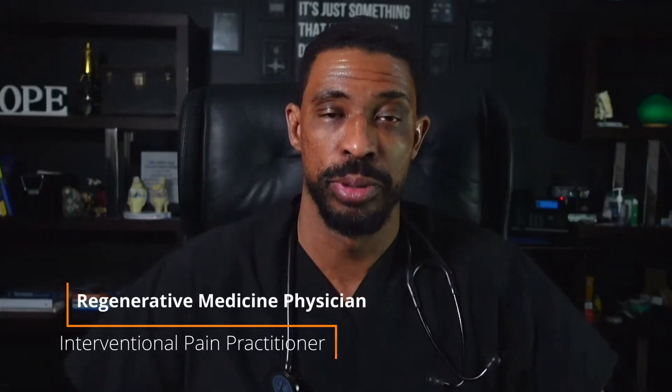If we haven't met, I'm Dr. Orlando Landrum, a regenerative medicine and interventional pain specialist who helps patients understand their options for pain relief. Today we're going to talk about SI joint fusion.